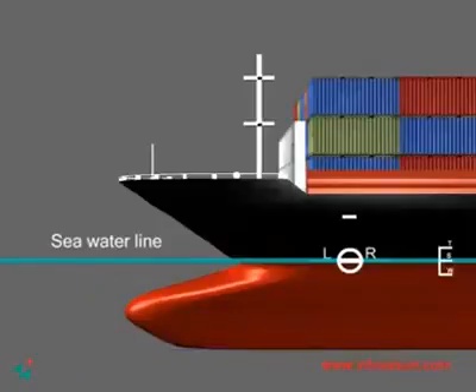The other load lines are for fresh water, tropical fresh water, and Winter North Atlantic.